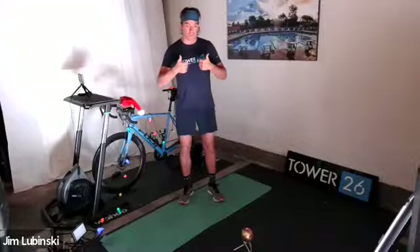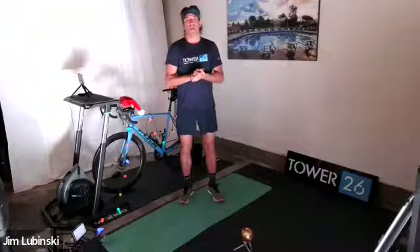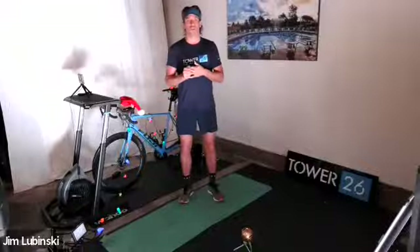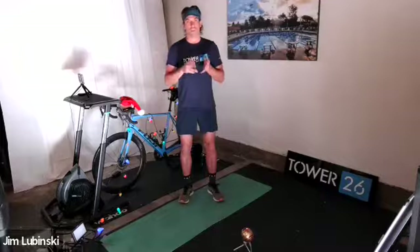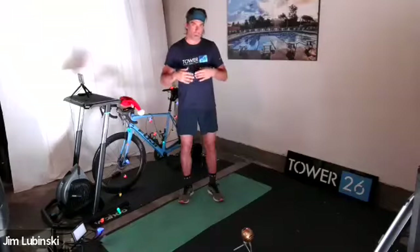Make sure your stretch cords are wrapped around something sturdy and make sure you have room around you so we can go from stretch cords to core workout and back. What we're going to do is supersets — stretch cords to core to stretch cords to core. Everything we're doing is time-based, so it's not 30 repetitions; it's going to be 30 seconds, 60 seconds, 90 seconds.